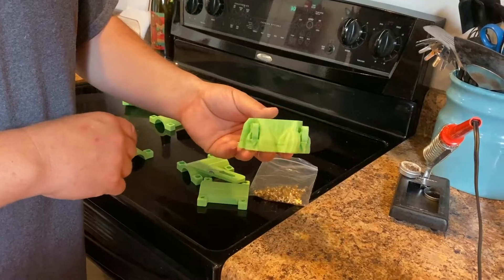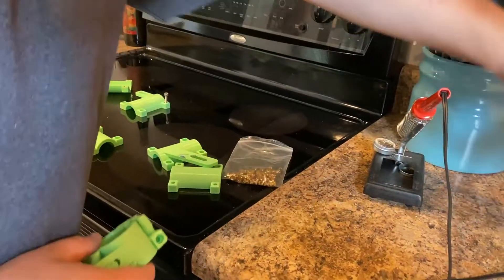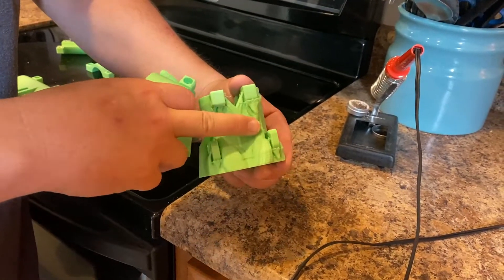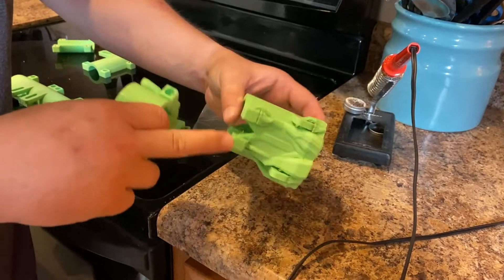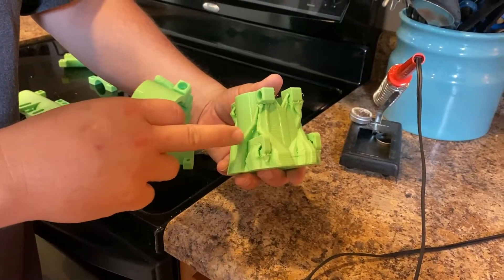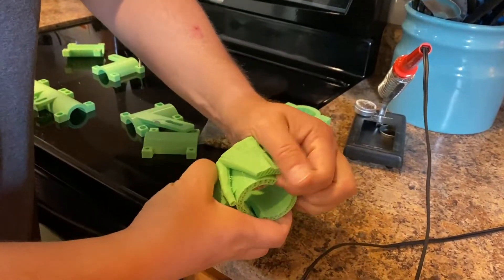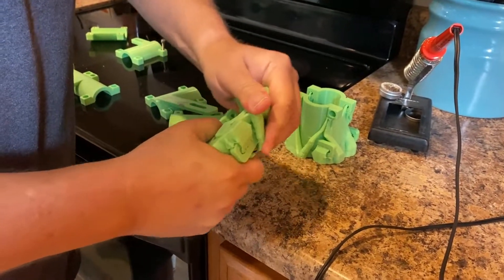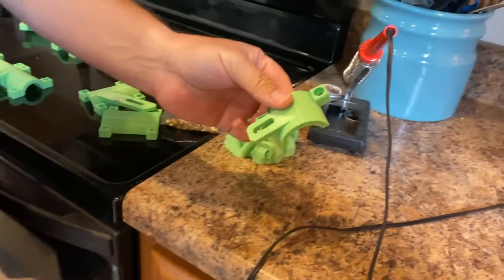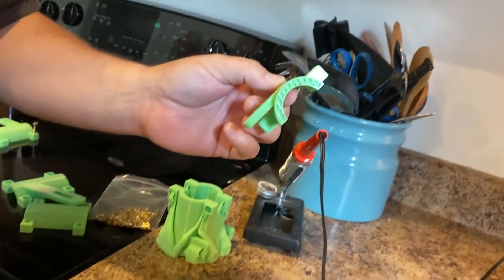We had one print quit because the power went out. When we printed these outer pieces, we used tree supports in Cura — that helps keep the inner surfaces from sagging while bridging and cross-printing. The supports come right off, and that crosshatch pattern you see inside the part is the infill.